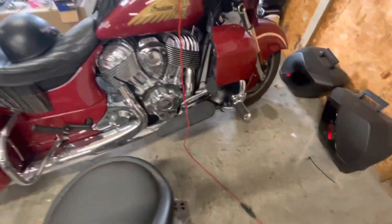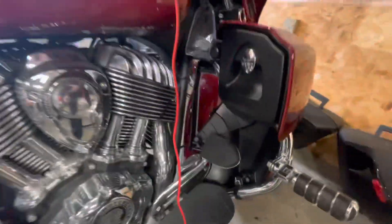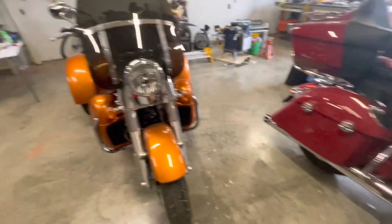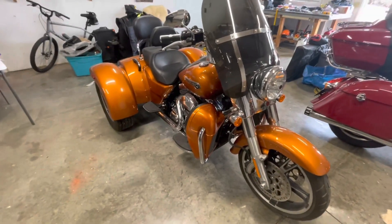That's why I put lowers on my Indian too. I'll show you my Indian lowers — they're a little bit different. They have this vent here and they have this vent here. It's real adjustable, which I like, but they don't make them anymore. The new Indians don't have that type of vents.